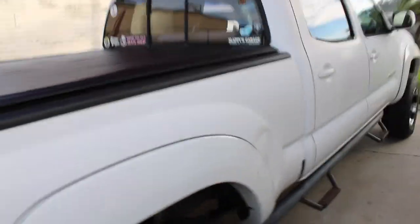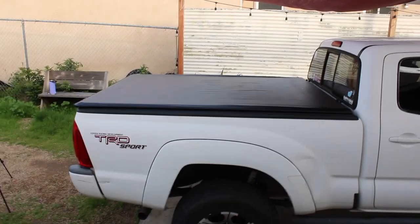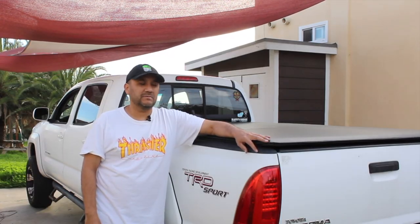Tell me what you think — here's a side view. I think it looks buttery. Alright, so that's going to be it for this install video. Everything went pretty smoothly.